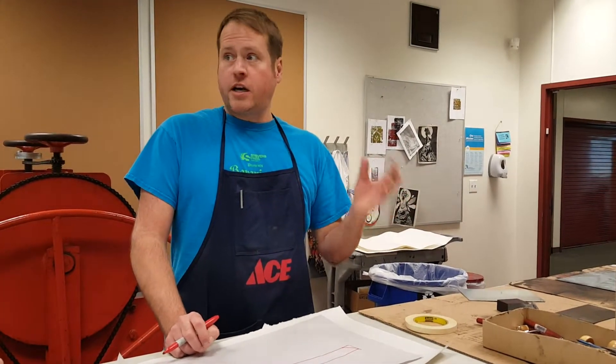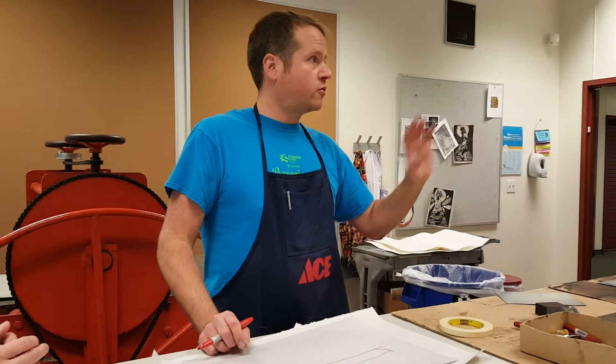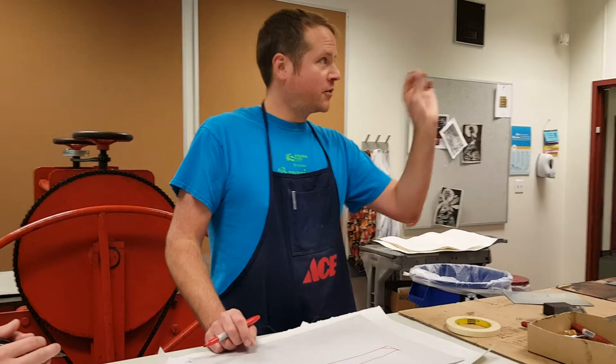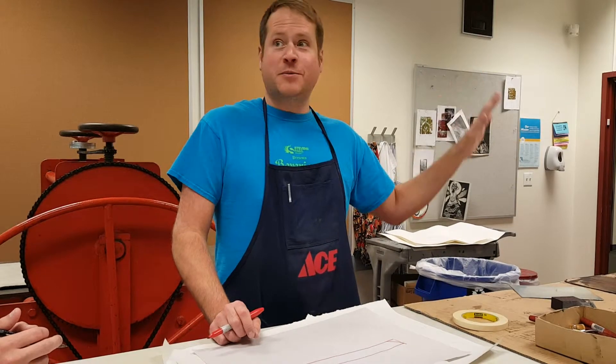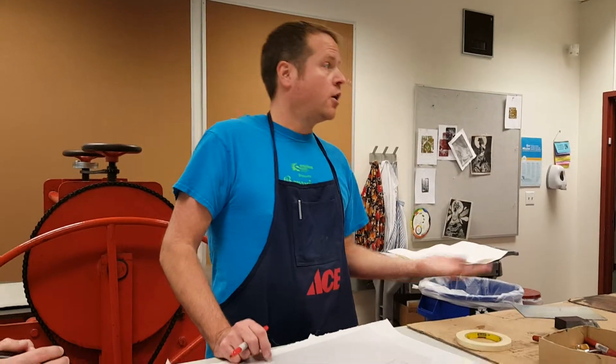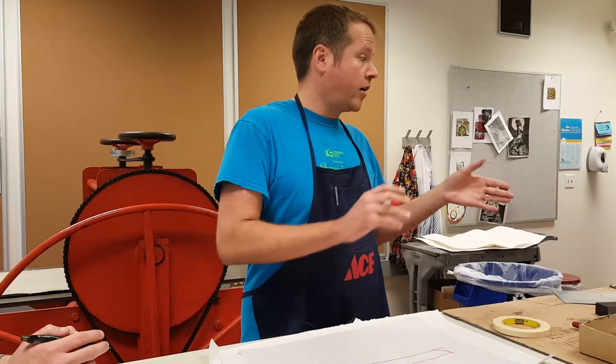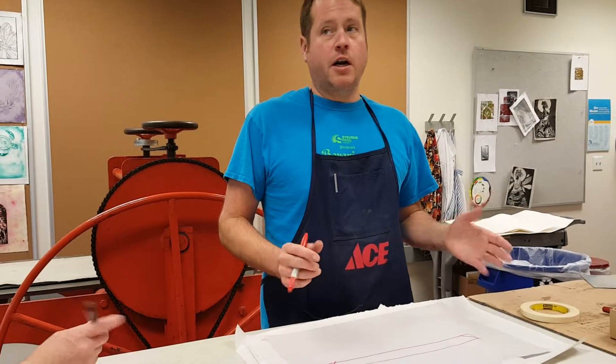Keep in mind if you don't want a nice crisp bold outline — if you're doing a snow scene like Polar Baron or Snowstorm and you just want the dark eyes and the mouth and everything else to be really light — come talk to me because we might only bite it for 30 seconds or two minutes. But for the most part, eight to ten minutes is pretty good to get the drawing on there.